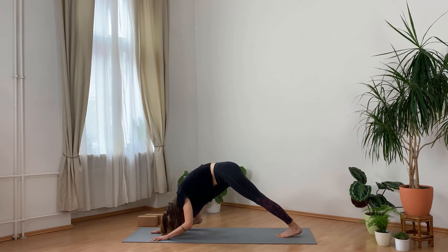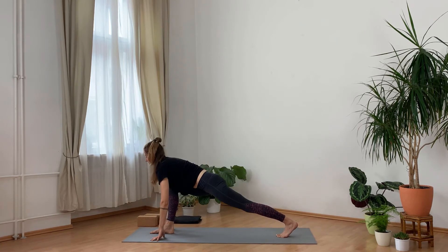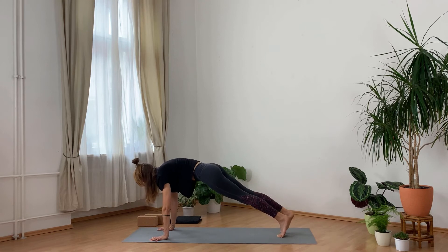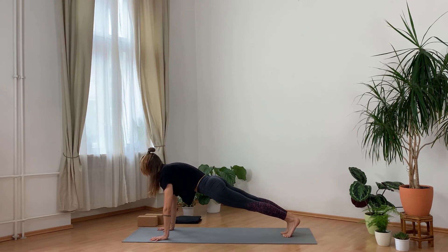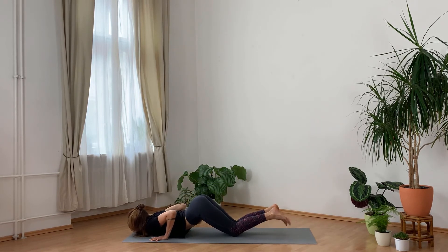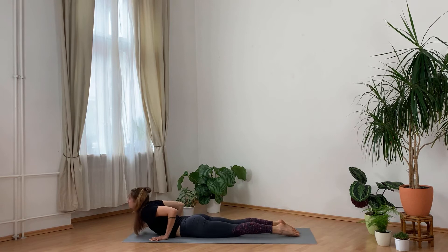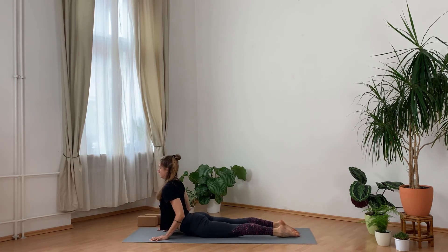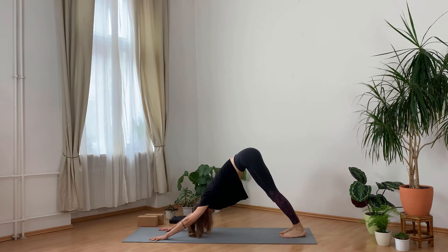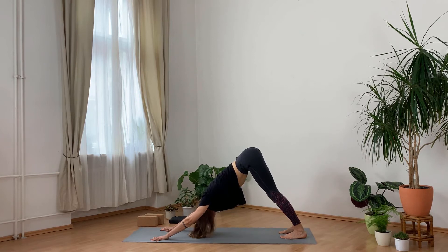Inhale, bend your right leg, look to the front. Exhale to plank. Inhale here. Exhale, lower your knees, chest, and chin to the ground. Inhale, slide into cobra. Exhale, come into downward facing dog. Maybe move the head a little to relax the neck.